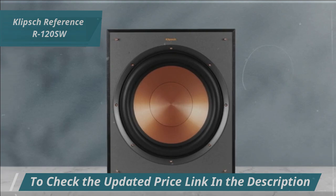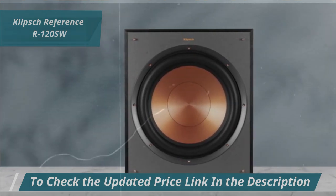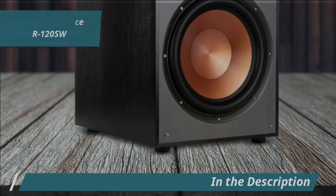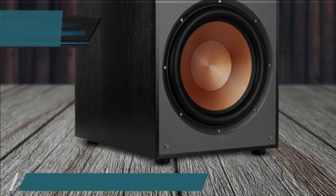The R120SW's built-in all-digital amplifier offers plenty of power with high efficiency and accurate source reproduction. This ensures maximum output and detail, filling your home with powerful sound.